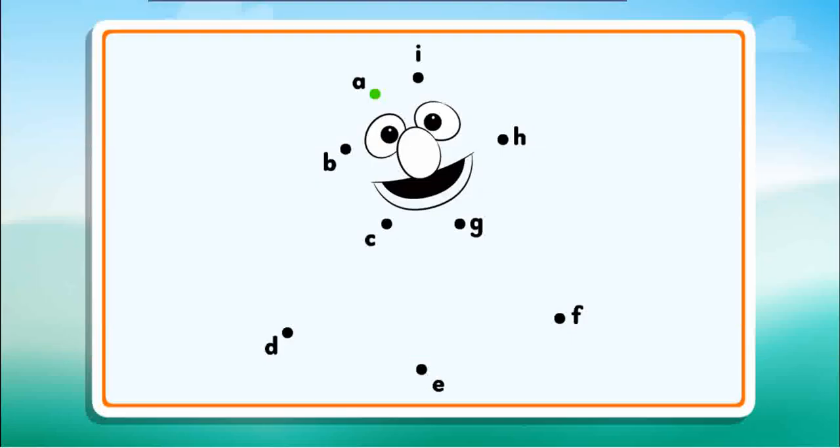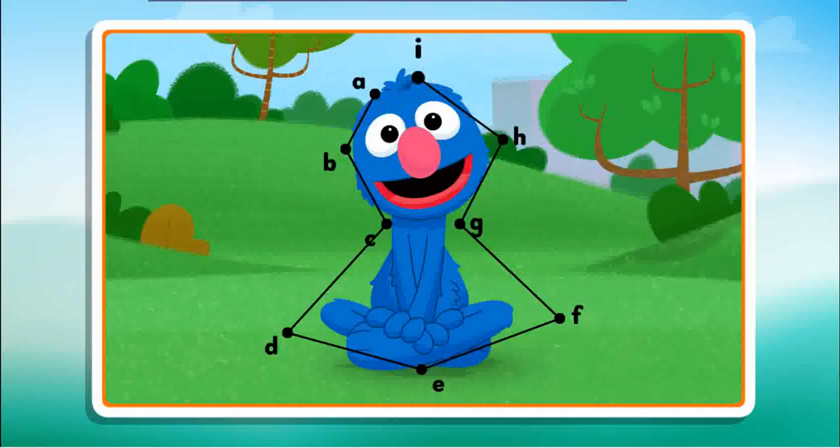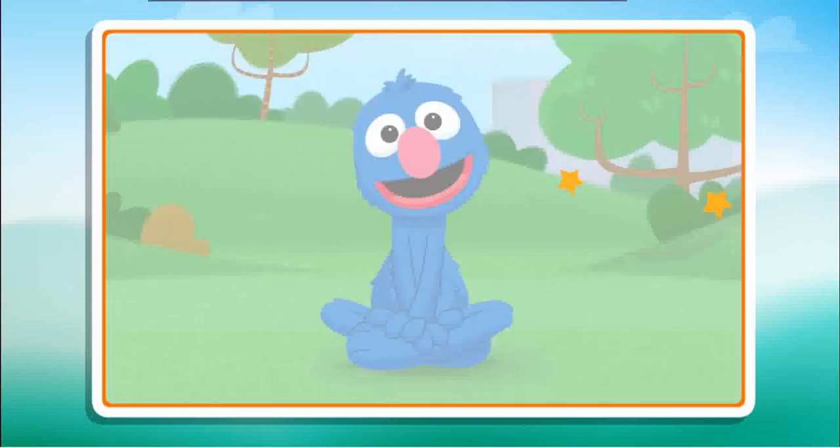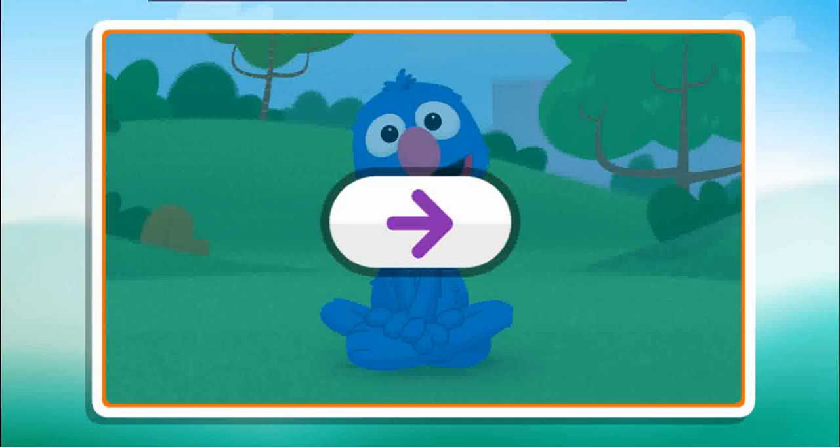Connect the dots to reveal the picture. B, C... B, E, F, G, H, I. Dots connected. Click the arrow to keep playing.